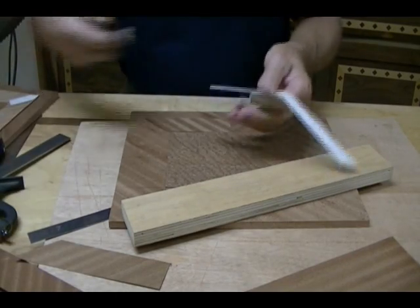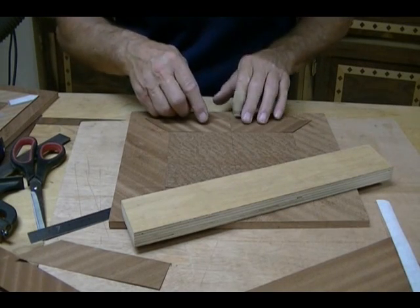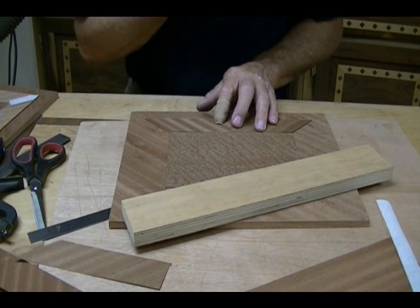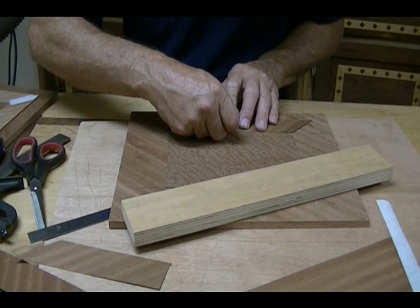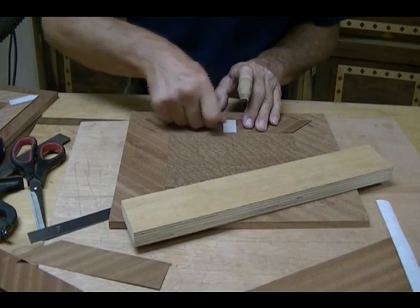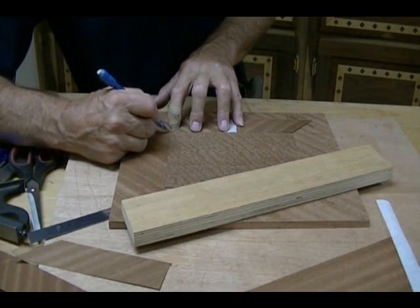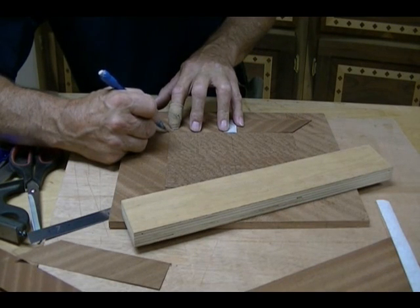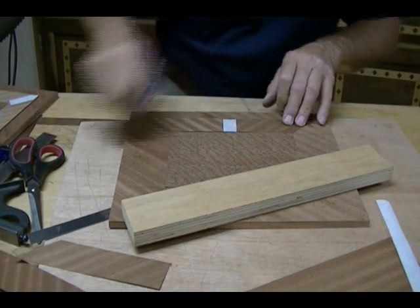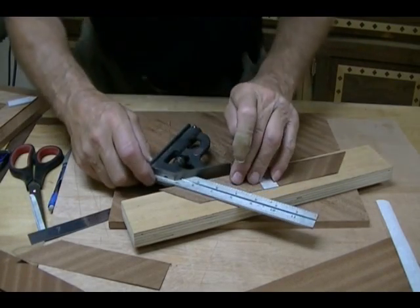Now we take some veneer tape. I like to use the old-fashioned veneer tape, the kind you moisten — it seems to work better for me. Hold that together. Then I'm going to mark these corners very carefully and I'm going to cut those at 45.